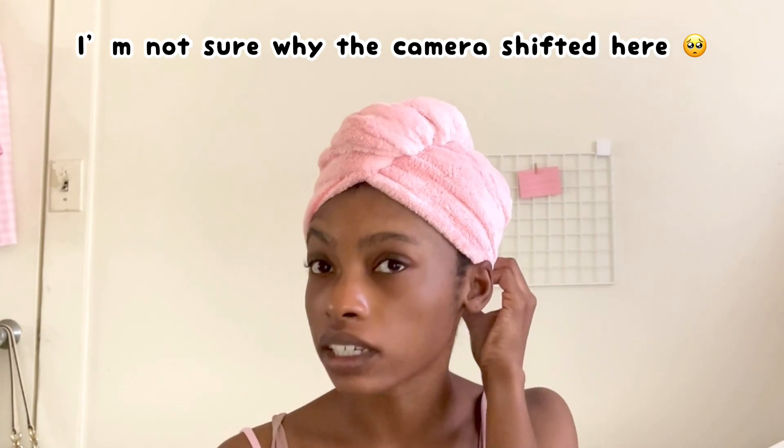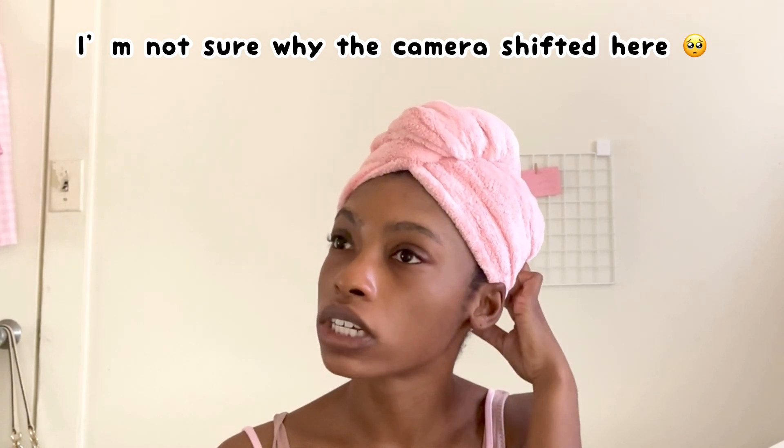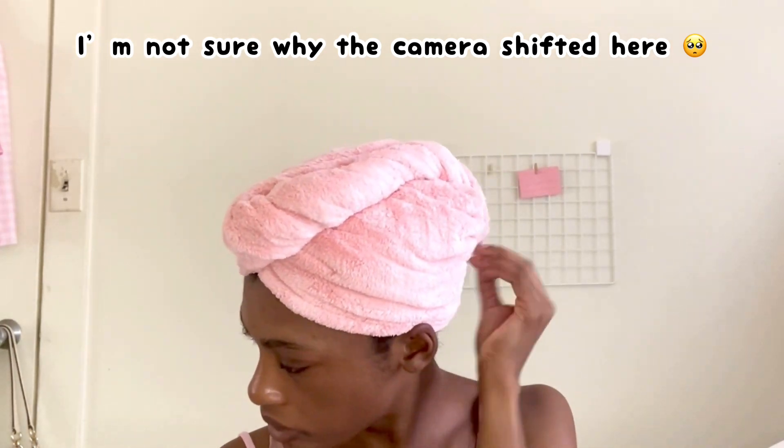After washing my hair and letting it sit in the towel for about 10 minutes — remember, all I did was shampoo my hair, it's not conditioned — so when I'm detangling it I want to be extra careful.